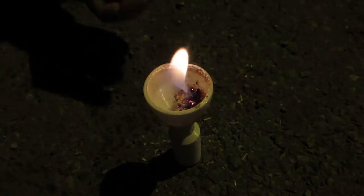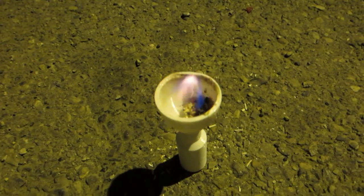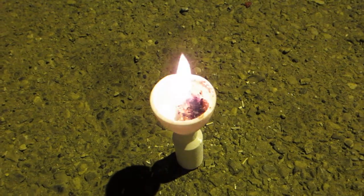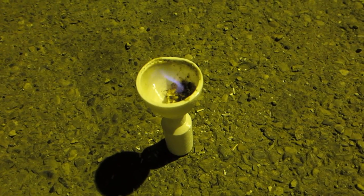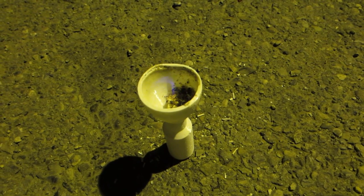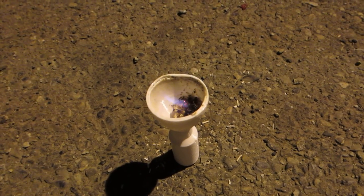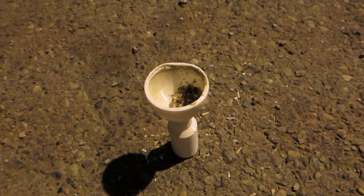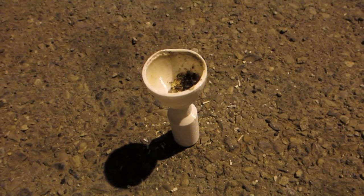I was going to say we could lift that up and I could have squirted air up. You want me to try it? See if we get... maybe. Still going? No. Nope. Just went out.